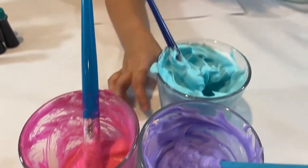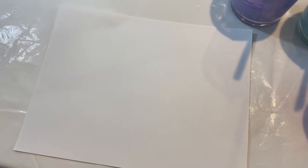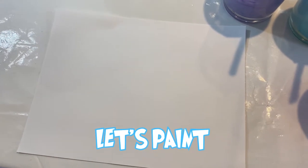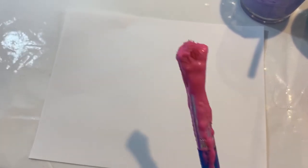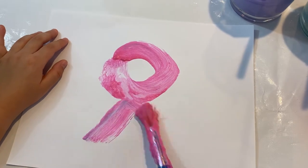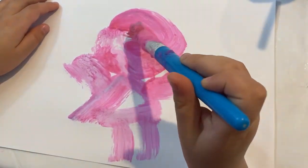Ok guys, so you can also make some paintings with these — I'm going to show you one. Ok guys, a brand new one to draw. I got an idea, let's test these paints out. I'm going to use some pink.